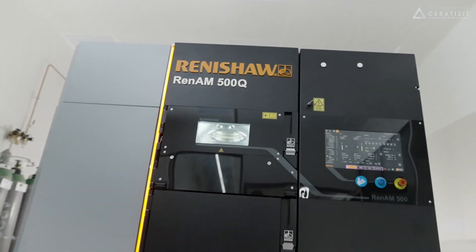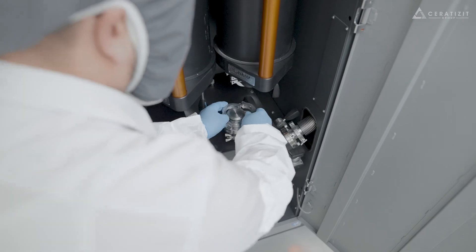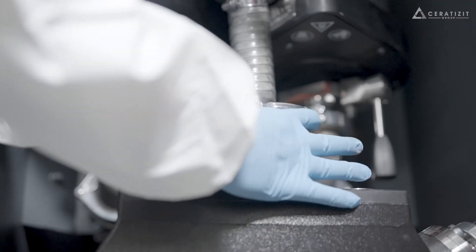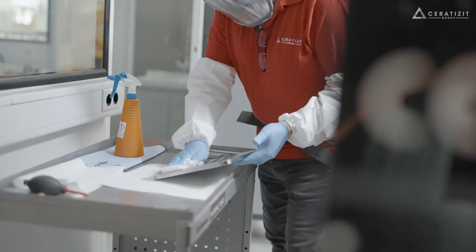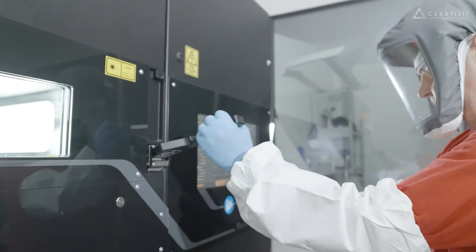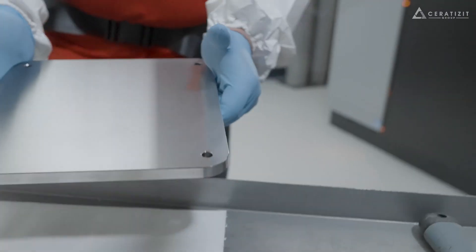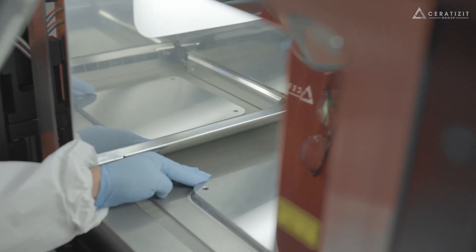We use the selective laser melting method on our in-house Renishaw printer. The machine is filled with a very fine maraging steel powder, where one single grain is three times smaller than a human hair. A cleaned and measured build plate is always the fixture for printing.